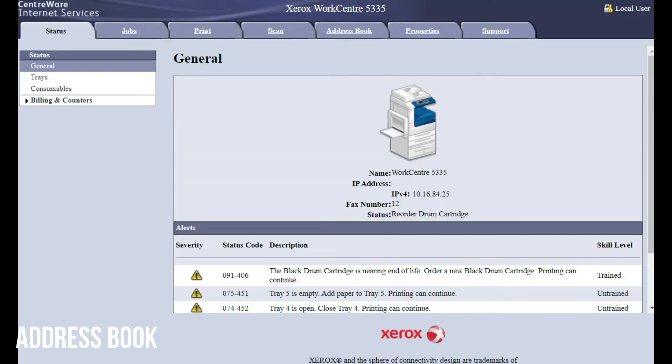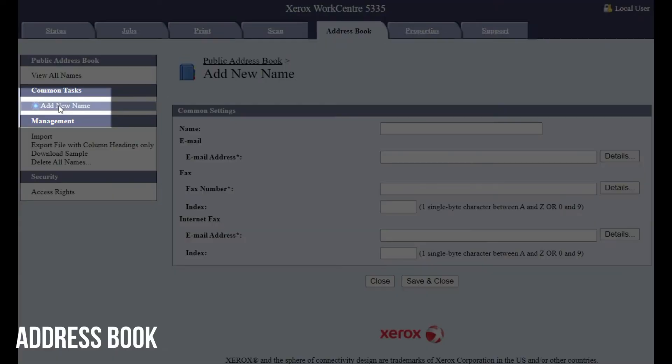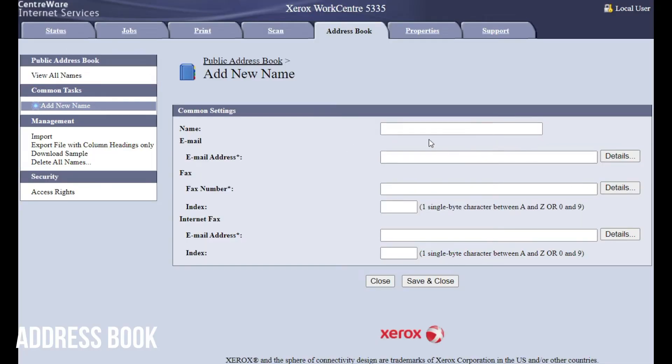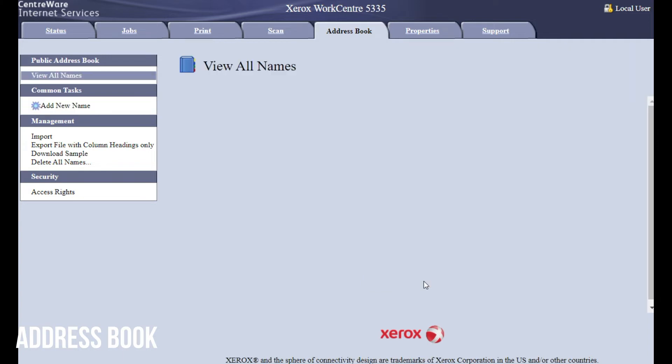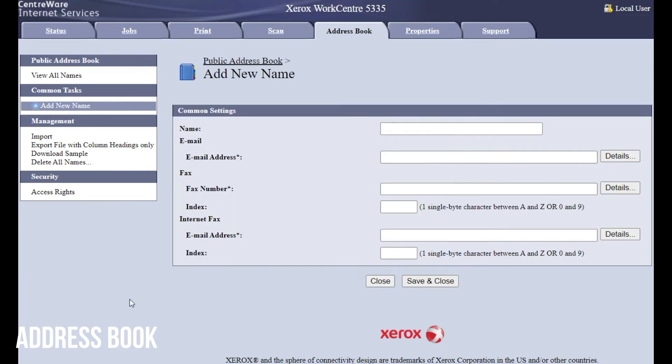The easiest way to save fax numbers and email addresses into the device is through its web interface. Access it by typing its IP address into a web browser, then click address book up top. Click add new name on the left-hand side. You'll see fields for the name, email address, and fax number. Just type in the person's name, the email address, and the fax number below. Make sure that if you're saving a fax number you add the prefix — 9 or 1 — then press save and close and repeat. Just fill in the name and then email and/or the fax number.